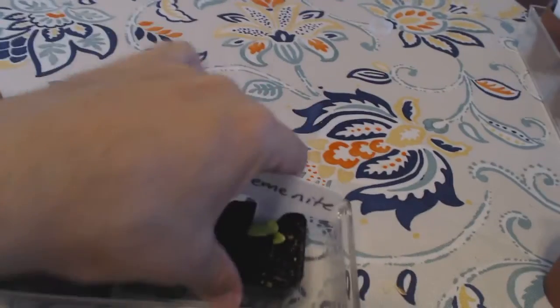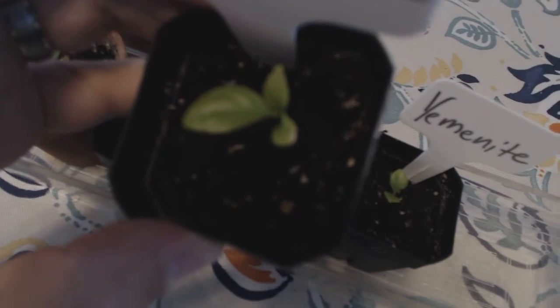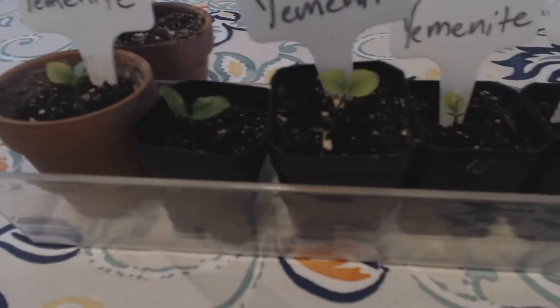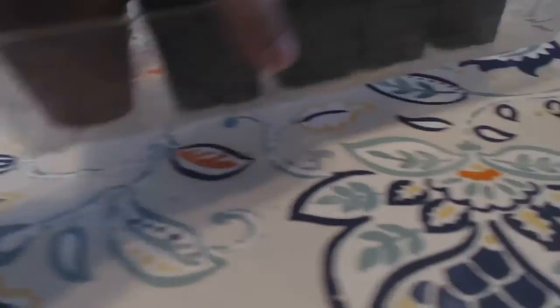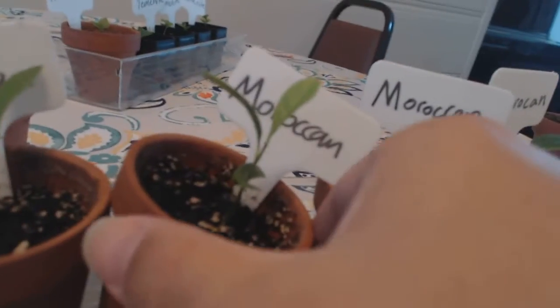Sometimes the new growth will be in the middle, sometimes much more prominent, like this one has. These are what they look like as babies — not really looking like anything in particular. The next step up from this is they will look something like these Moroccan variety ones, which are very tall and kind of lanky. Sometimes I'll get leaves that grow straight up, sometimes to the side — I'm not sure if I've done something wrong or if it's just natural development.